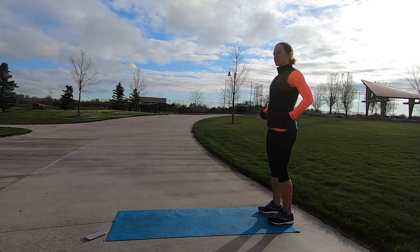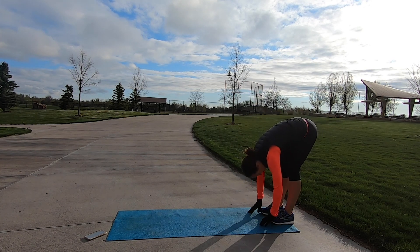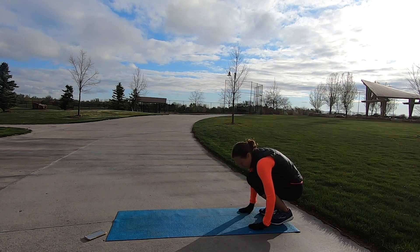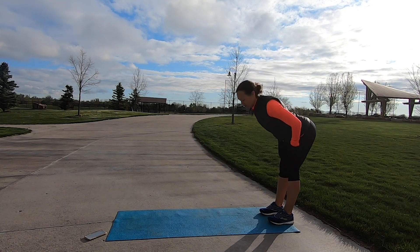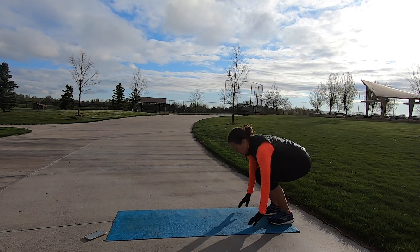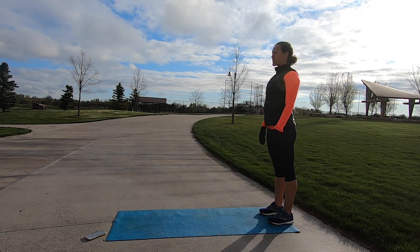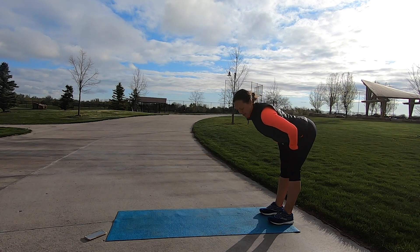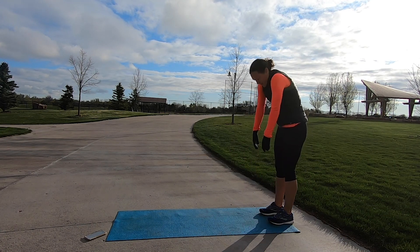Join me at the end of your mat. We're going to slowly hinge at our hips, let our hands hang down by our toes, bend our knees nice and deep, and then roll ourselves all the way back up to standing. Let's try that again — hinge at your hips and crouch down into a small ball, and then roll all the way up. One more time: hinging at the hips, crouch down, and roll it all the way up to the top.